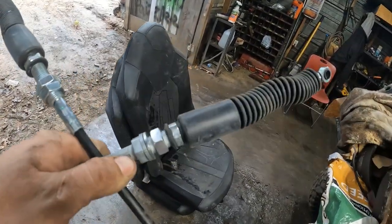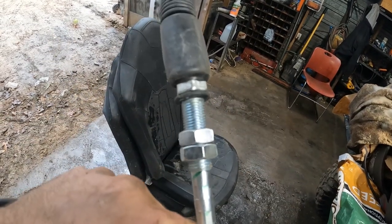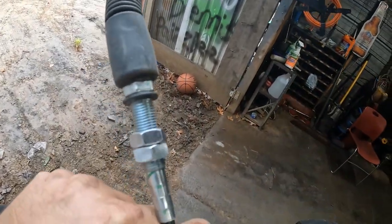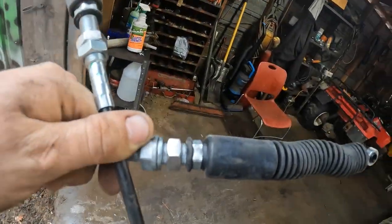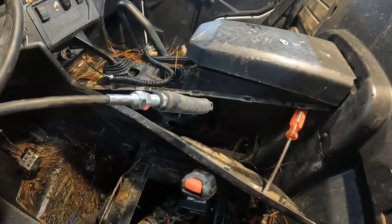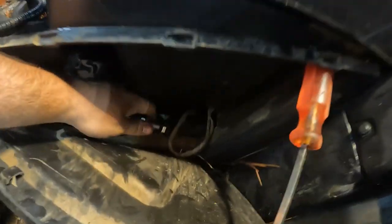If you look at this cable, one side has a short side and the other has a long side. I'm pretty sure the long side goes on the engine part so you can adjust it easier, and the short side goes where the gear shifter's at. So I'm going to take this long side right here and put it back through the hole.